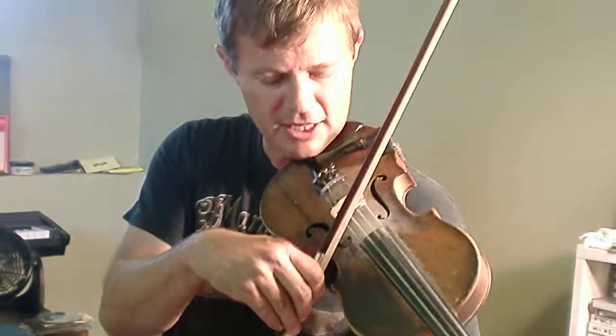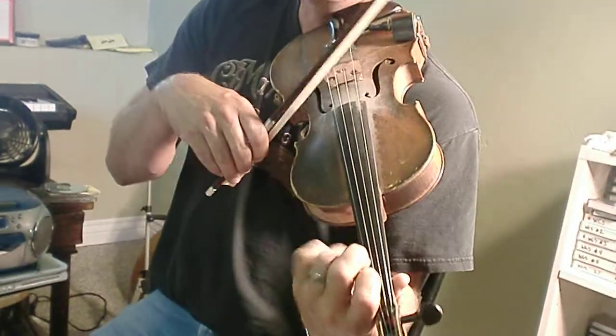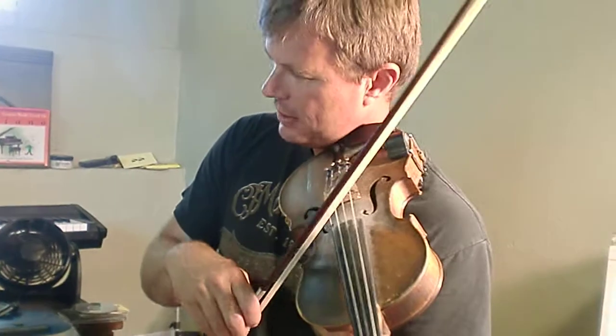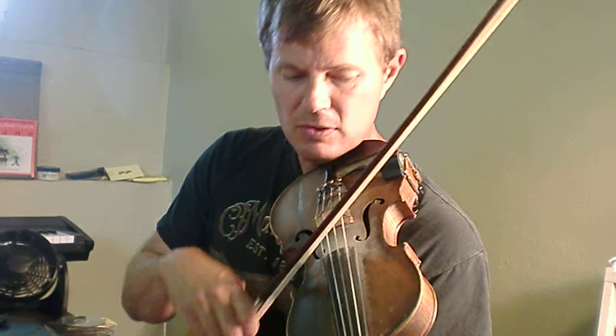Okay, so the second part's going to be like this. First finger on E. Low second, right next to it. E3. Back to one. And open E. E1. Low E2. And hold that out.